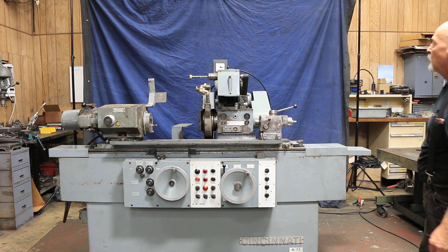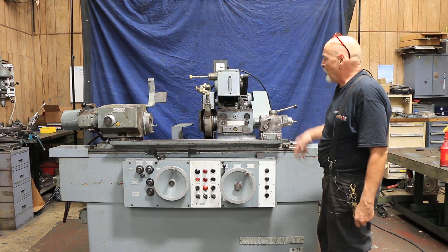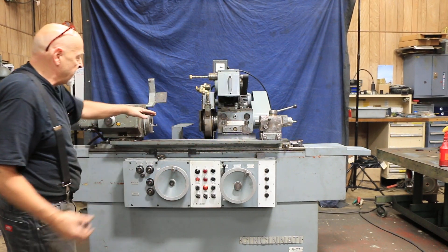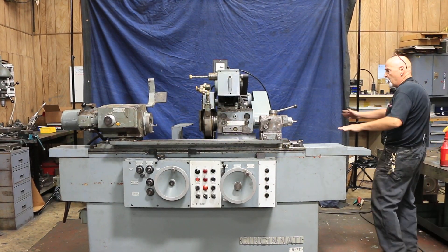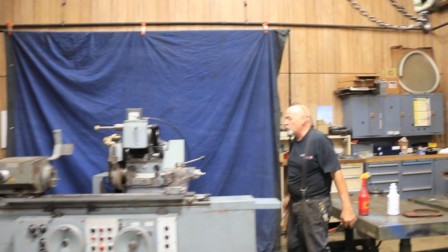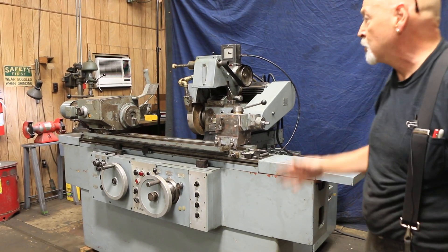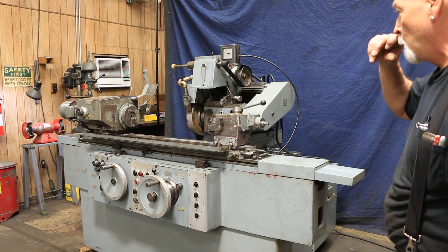It has an over-the-wheel swing-down ID attachment for ID grinding. It's also equipped with plunge grinding, which is an option. What makes it a Model 77 is that the sub-base on the wheel slide can be swiveled to different degrees — you can put it at 30 degrees and it will move in at 30 degrees. So if you needed an angle head grinder coming in at 30 degrees to grind a face or shoulder and a diameter at the same time, this would be a good machine for that.